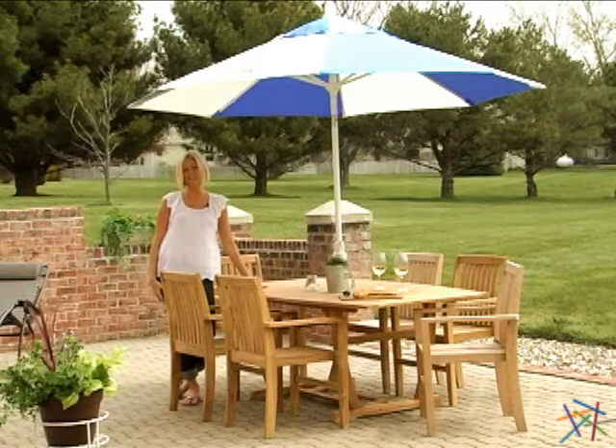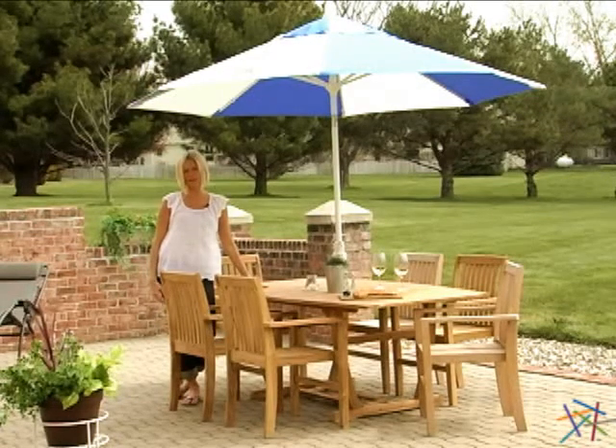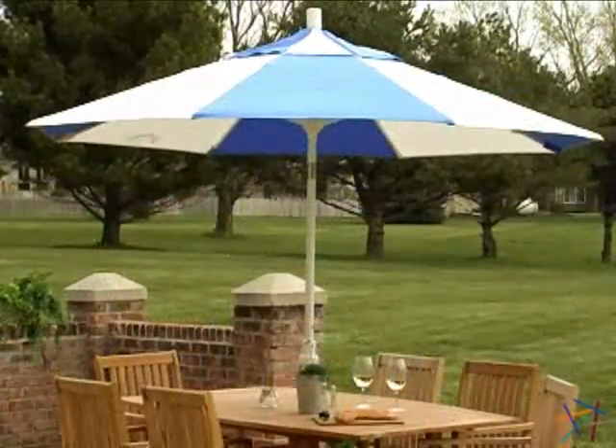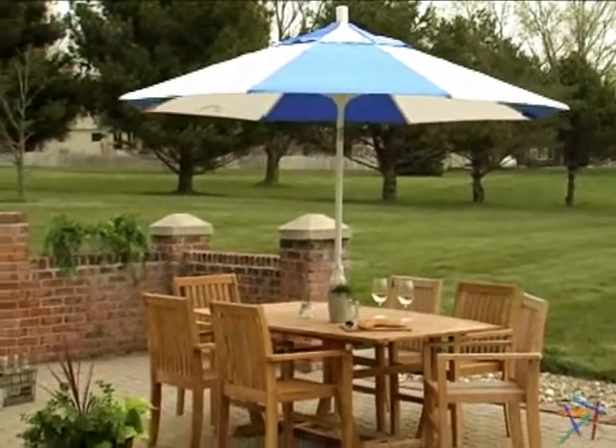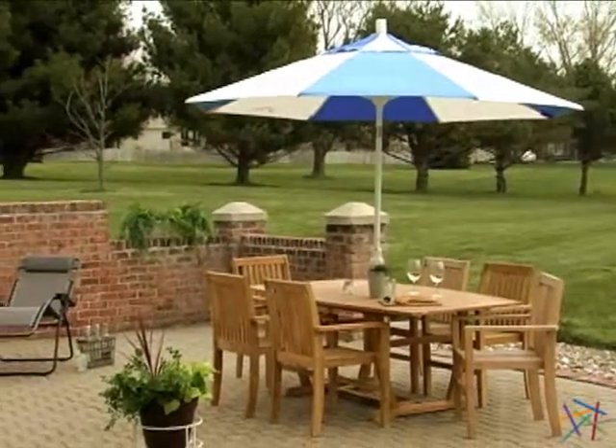Hi, I'm Jenny with Hayneedle, and this is the 9 foot designer patio umbrella. Durable construction and traditional style combine to create the perfect addition for your backyard patio or downtown bistro.